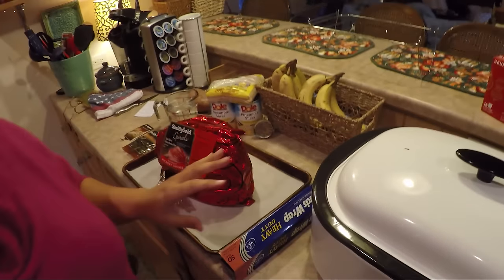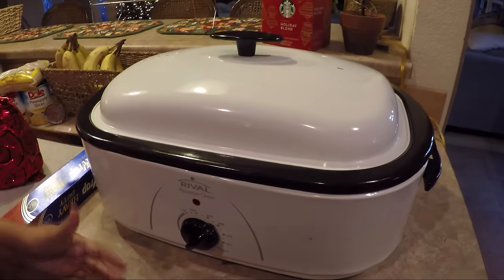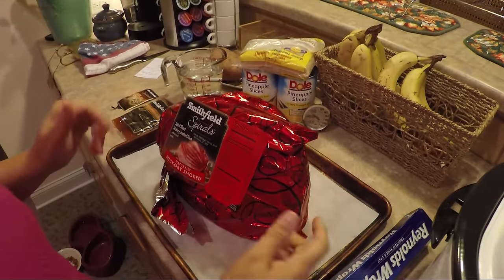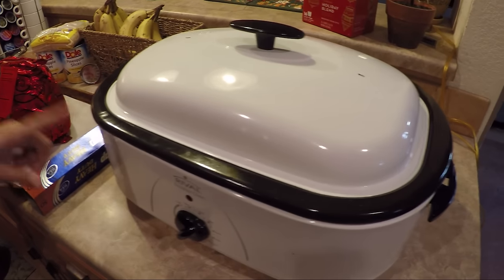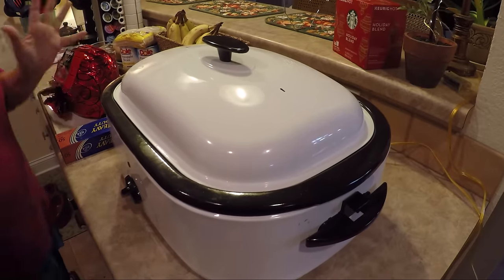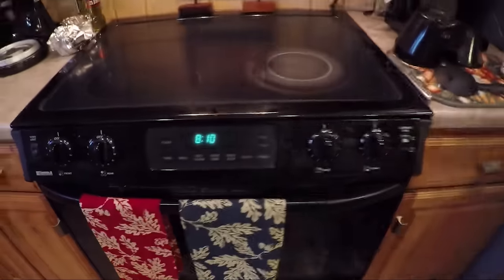We're going to make a spiral sliced ham in our rival roaster oven. We did our turkey last Thanksgiving in it, and we're going to do another turkey this Thanksgiving that way. But this time we're going to try our spiral sliced ham in here. I'm going to do it just like I do in my oven, because this saves a lot of room in your big oven — you can save it for desserts and everything else.